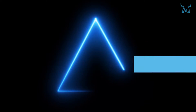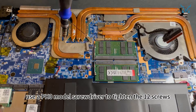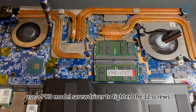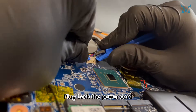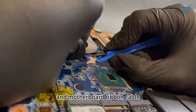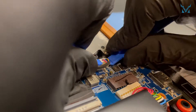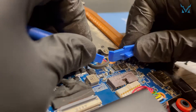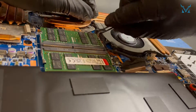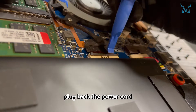Step 6: reassemble your laptop. Align the entire cooling module with the screw holes and put it back on the motherboard. Use a PH0 screwdriver to tighten the 12 screws. Plug back the power cord, fan cable, and motherboard ribbon cable. Fasten the ZIF connector and plug back the power cord.